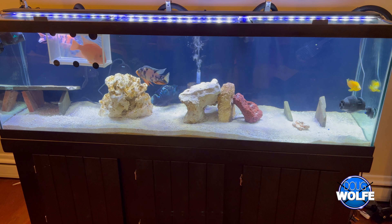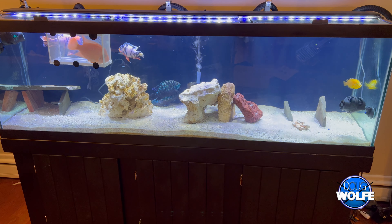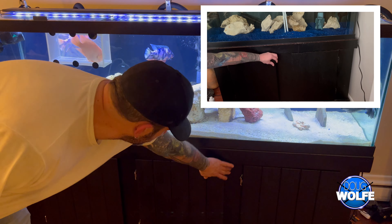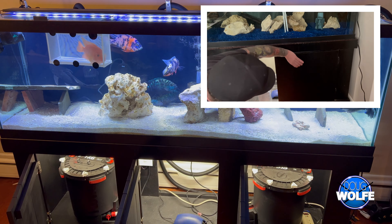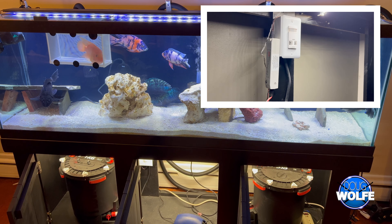Hello and welcome to Doug Wolf Drums channel. Yes, you heard correctly — I am a drummer, and for whatever reason I like making videos about projects I do on my aquarium. Today we're going to install an occupancy sensor and some LED lighting to light up the stand underneath your aquarium so you can actually see what you're doing.